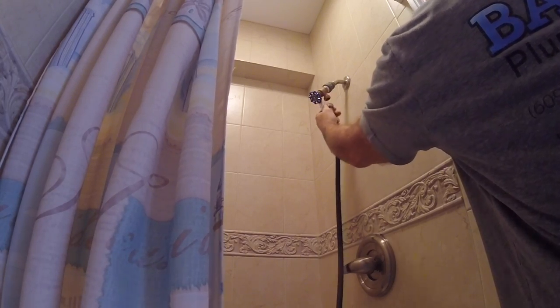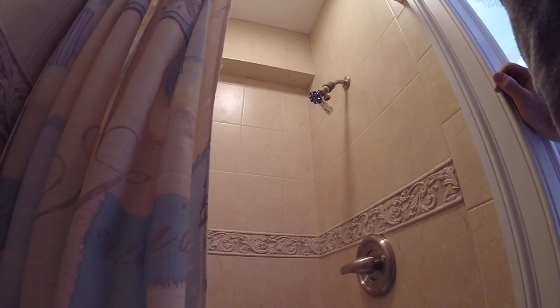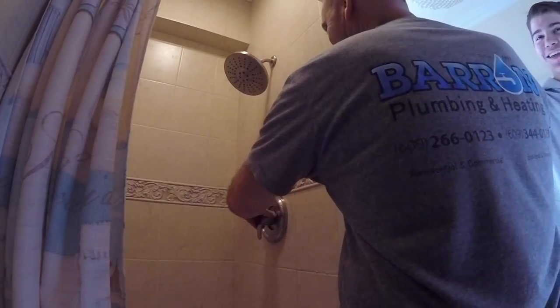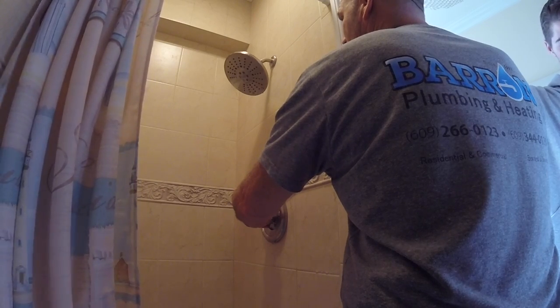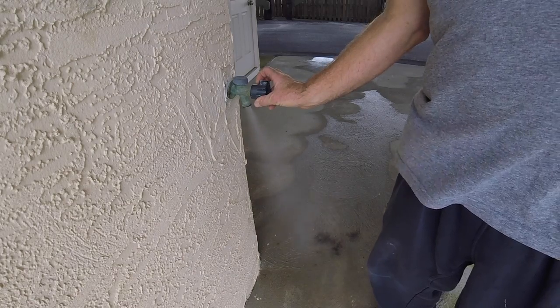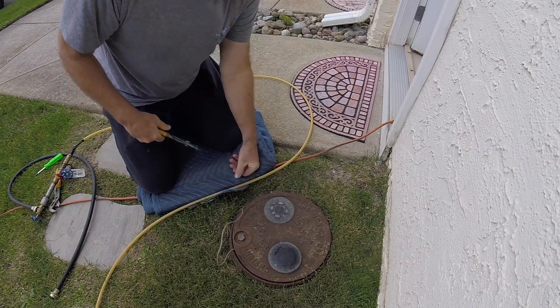We've got three things to do yet. What I just did was unhook the compressor and shut it off. Now the whole system is filled with air. We got three things to drain yet — this shower: cold, hot. A little bit of pressure. Last but not least the shower — cold, hot. Now we just got to do the outside bib and the water meter box.